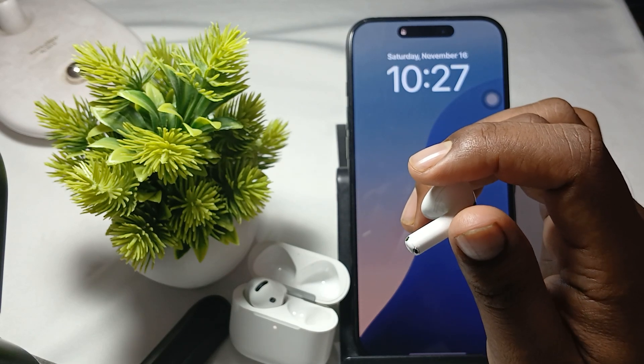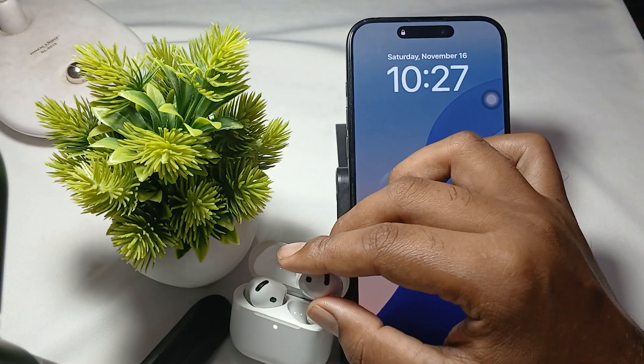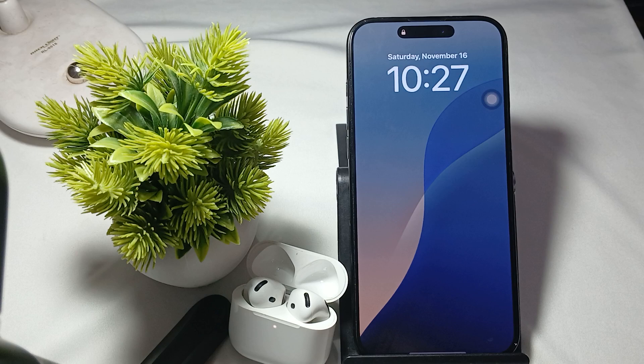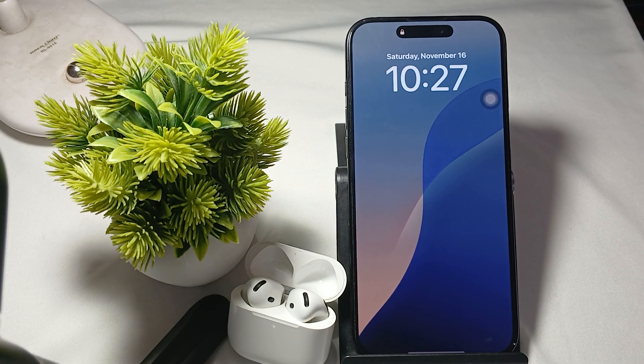These are the steps and accessories you can use to keep your earbuds from falling out of your ears. Thank you, have a nice day, and subscribe to our YouTube channel for further information.